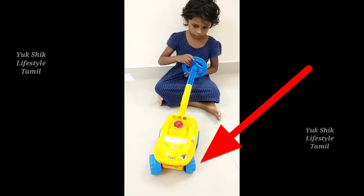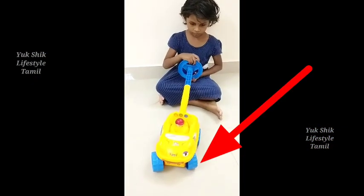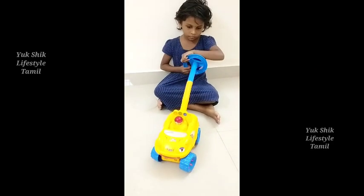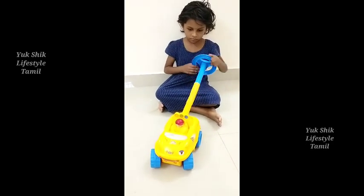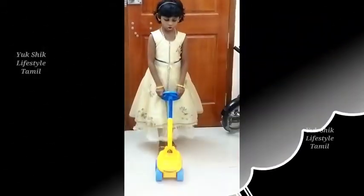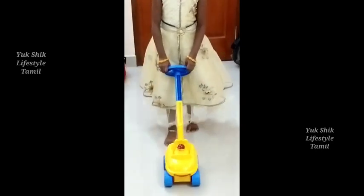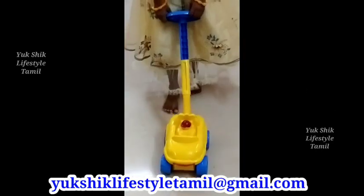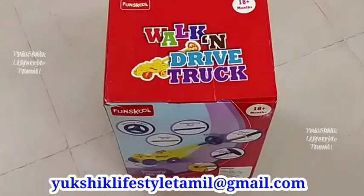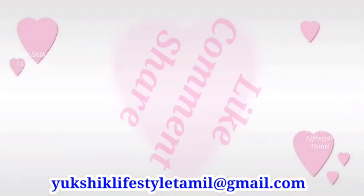Let's try this truck and use it. I'm happy to enjoy this truck. Please like and share with your friends and family. Thank you.